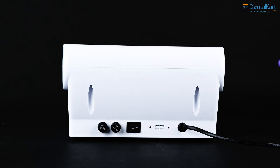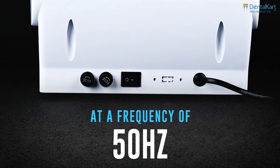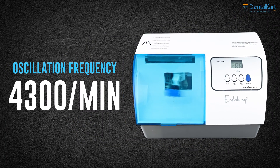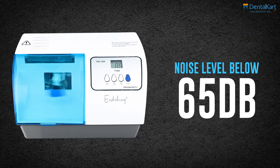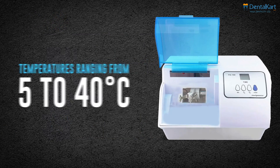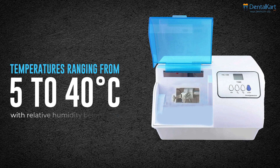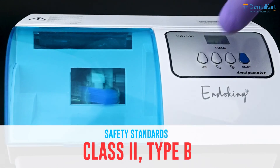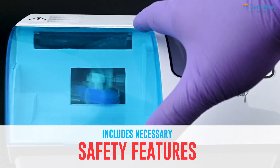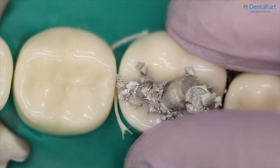It operates on AC 220V at a frequency of 50 Hz, consuming 220 watts of power. The oscillation frequency is 4300 per minute, with a noise level below 65 dB. It operates in temperatures ranging from 5 to 40 degrees Celsius with relative humidity below 80%. The device meets Class 2 and Type B safety standards and includes necessary safety features for reliable operation.